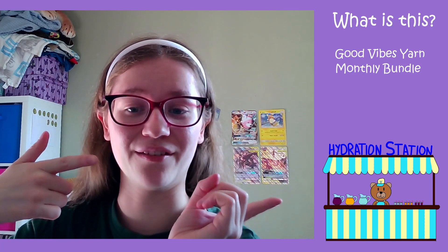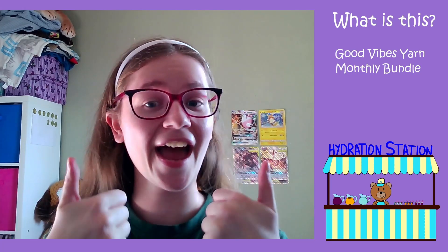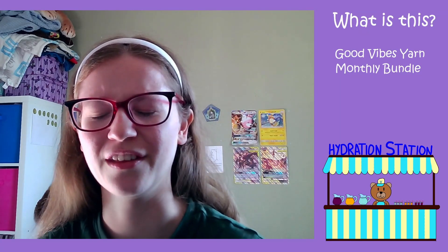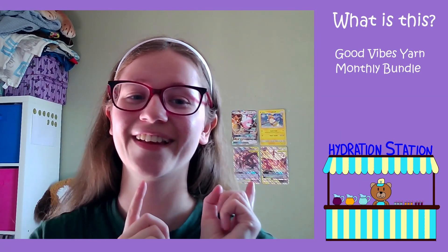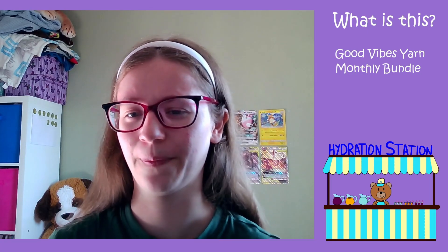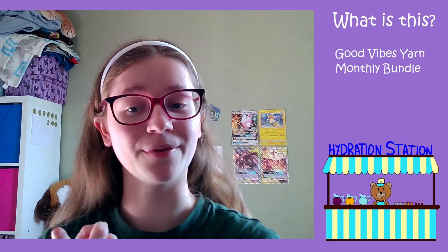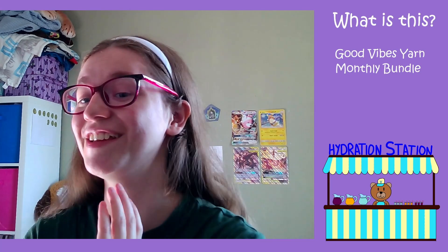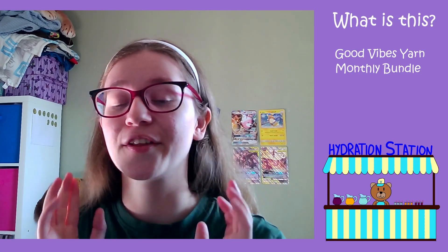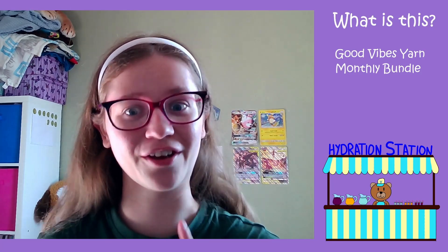We are living the life of luxury here folks, this is delightful and I love it. However, since it's warm, hydration is way more important, so hydrate, take a seat and enjoy. As you can see up there, this month we're doing this month's yarn from Good Vibes. I have a confession — I have already opened the yarn, and not only that, I've already used some of it, because I have the patience of a mosquito. But I'm also going to show you the progress on what I've made with it.